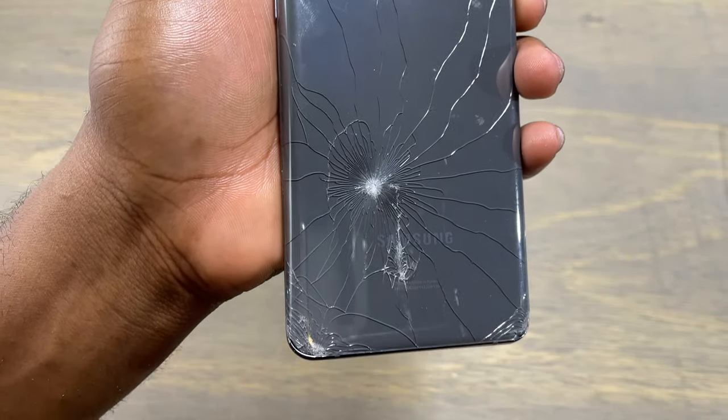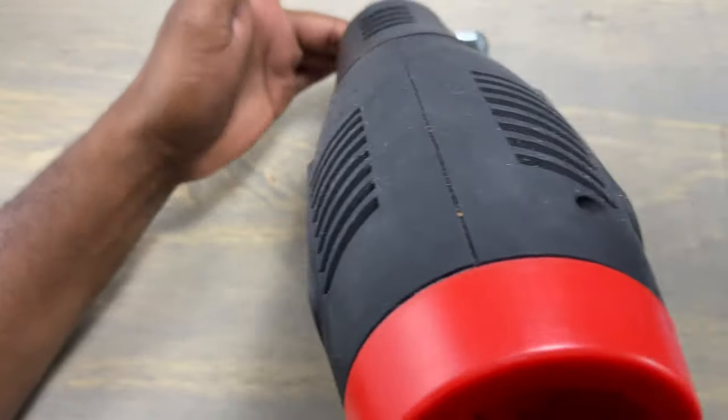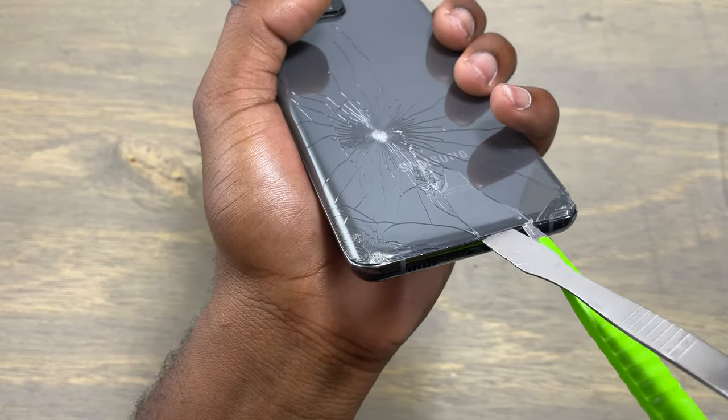We are going to start by hitting the device around the edges on the back. After that, use a metal tool to go under the back cover and start to create some gap between the back cover and the frame of the device.